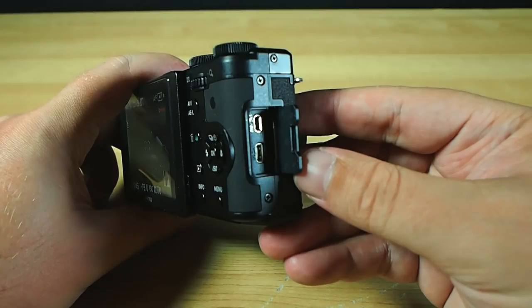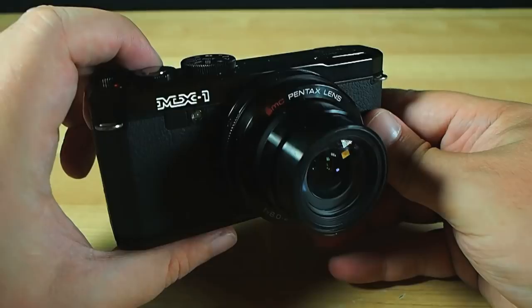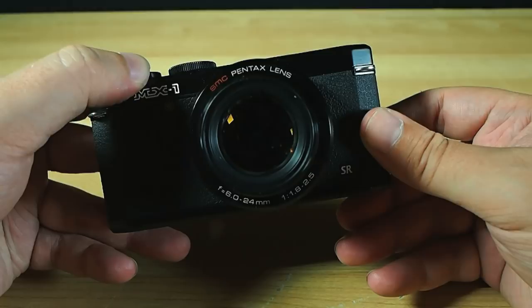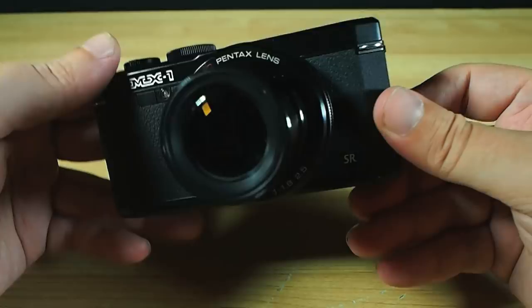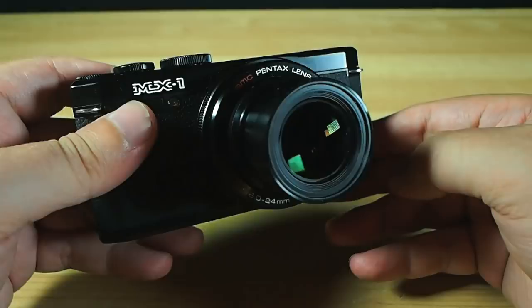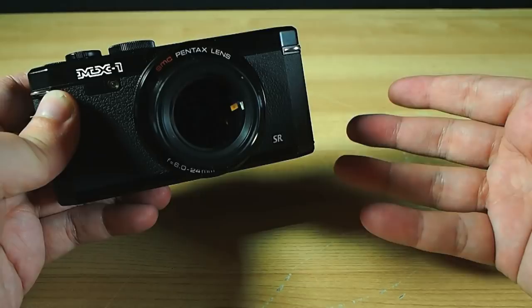That lens up front is a very pleasant stack of glass. Starting at the 35mm equivalent of a nice wide 28mm at f/1.8, its 4x optical zoom will stretch that out to 112mm. And here's the glorious news — it only slows down to f/2.5 even at max zoom, and that's pretty awesome. In fact, it's best in class. The only compact camera out there with a faster lens at maximum zoom is the Panasonic DMC LX7, which stops out at f/2.3 but only reaches 90mm equivalent, not the 112mm of the Pentax. So I'm still calling it a win for the MX-1.